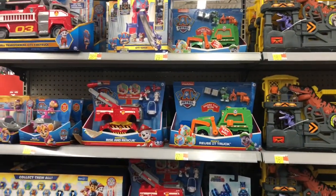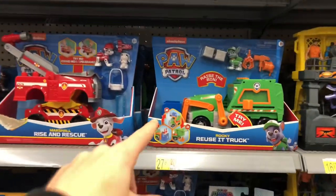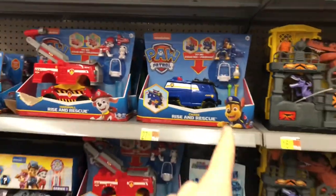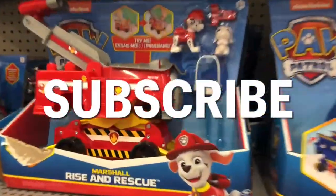Tell me in the comments below which one's your favorite. I'd like to say Marshall's Fire Truck or Chase's vehicle is my favorite. Let's get him out of the way to get one more good look at it before we finish up the video. Don't forget to like and subscribe. Thanks for joining us, and we'll see you next time. Bye-bye!